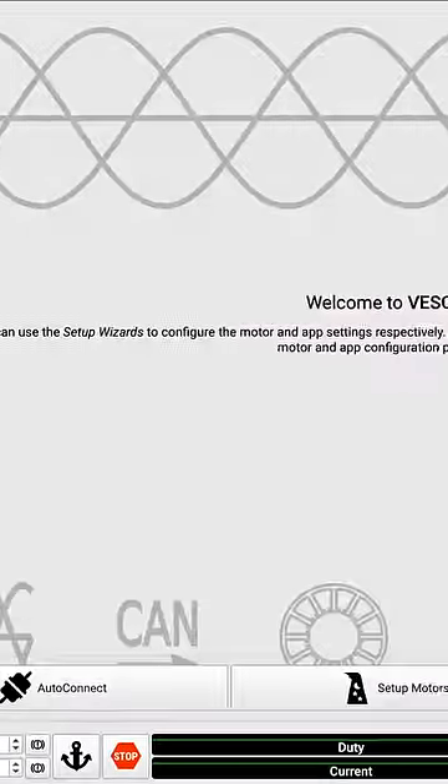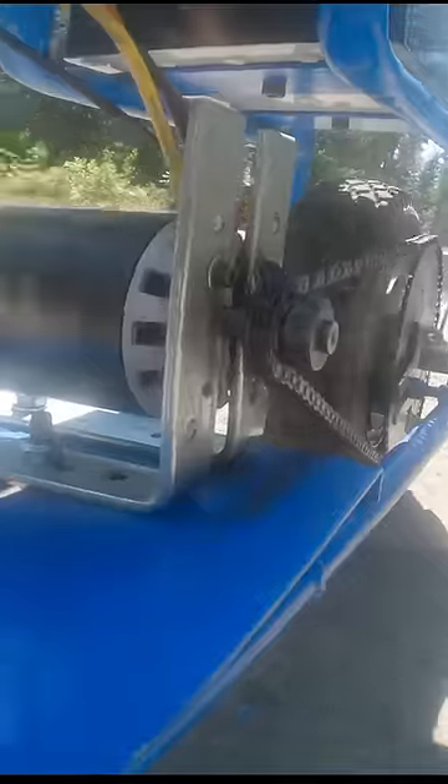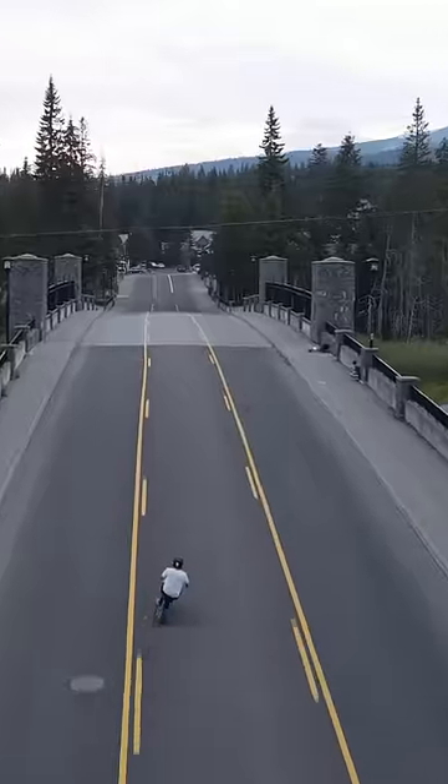The final step was to program up the ESC using the VESC tool. The minibike goes 35 miles an hour, has a range of 30 miles, and climbs up anything in its way. For the full tutorial, make sure to check out our channel.